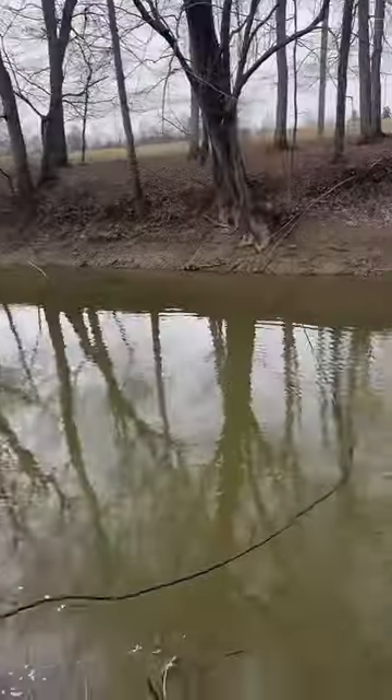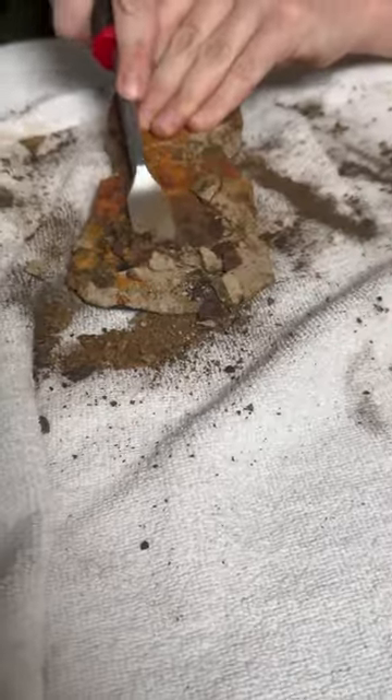We found an ancient axe head while magnet fishing this hidden creek. How old is it and can we possibly restore it? Let's find out.